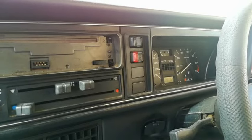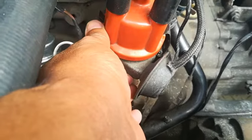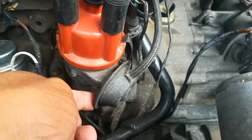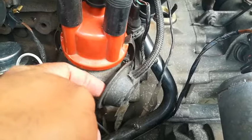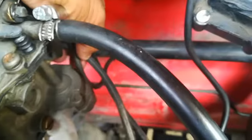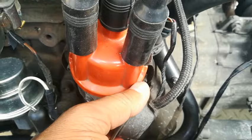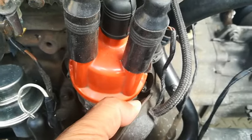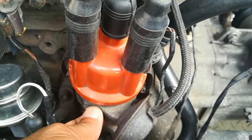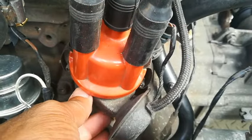This is the area I want to talk to you about — the vacuum advance that is built into the distributor. That's for carburetor models. Let me explain what this basically does. There's a pipe that goes from here and it goes right to the back of the carburetor to a port at the back. That port sucks air, and what it basically does is it sucks up here and pulls on a diaphragm, and the diaphragm then causes the timing to move slightly.